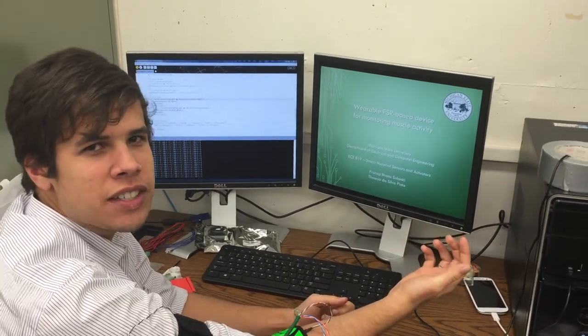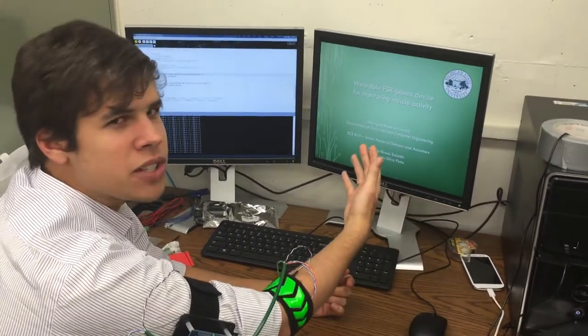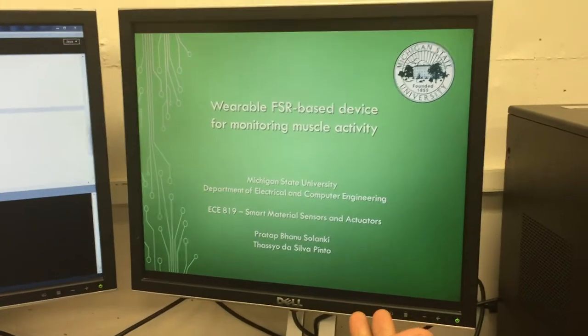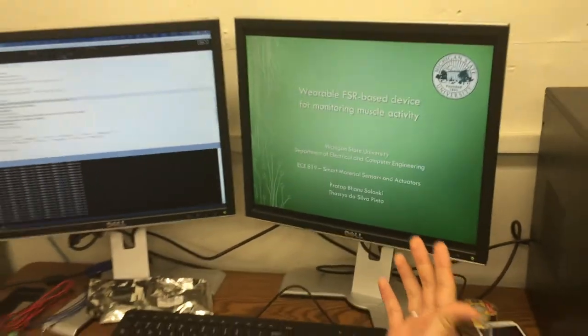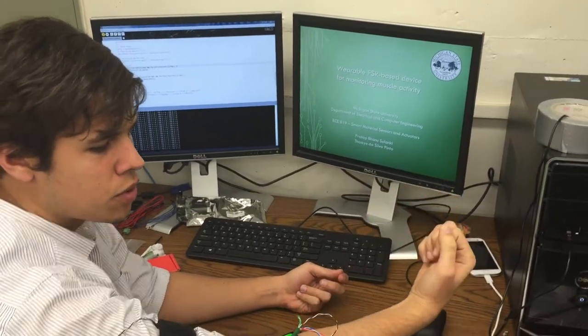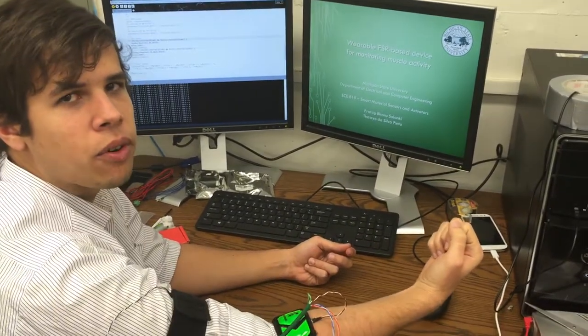Here we're going to show an example of how to use FSR sensors to detect muscle pressure activity. This is our presentation slide and I'm going to control the computer remotely using my muscle activity in my forearm.